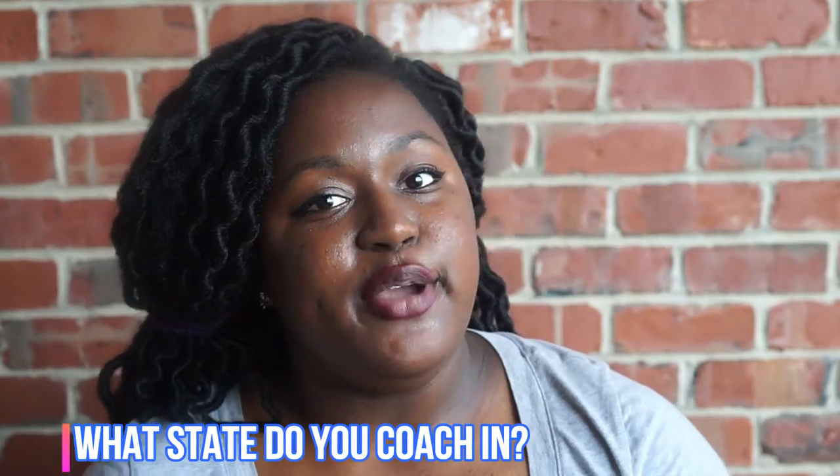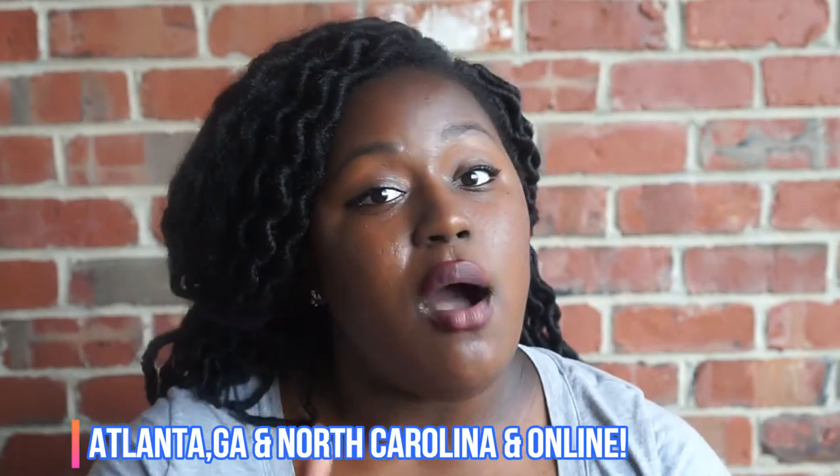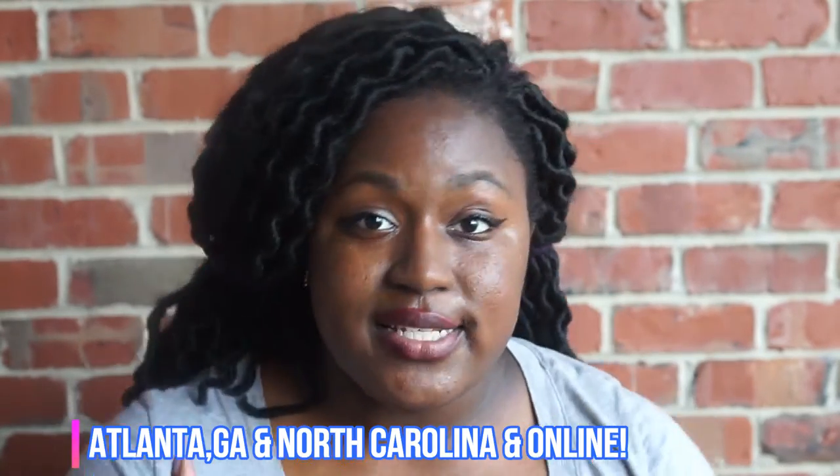Elizabeth asks: what state do you coach in? I coach in Atlanta, Georgia, but I do coach in North Carolina sometimes. I also do online coaching sessions, so if you want to train with me I do online coaching sessions.